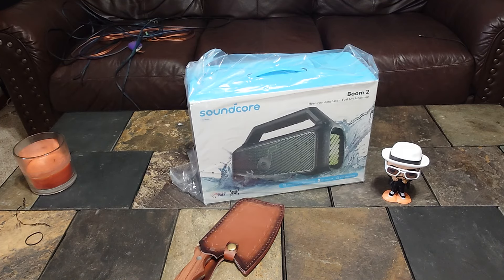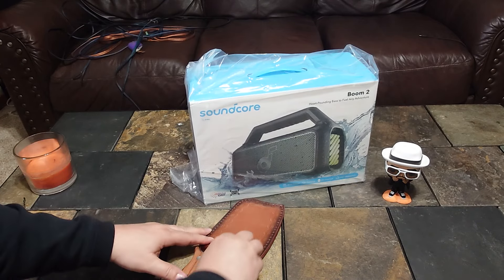Hey, what's up everybody, and welcome back to J Straight Up Reviews and More. Today we're going to do a little unboxing and a first look at Soundcore's newest release, the Boom 2. They kind of tweaked this a little bit — supposedly it's supposed to be three times louder than the Motion Boom, which would be shocking. That's quite a claim.